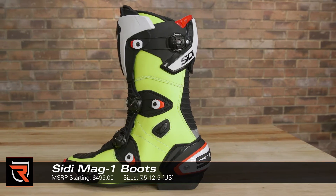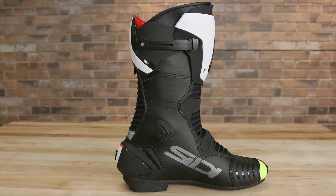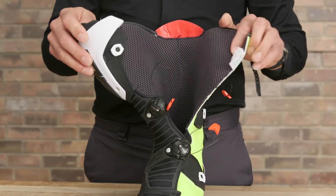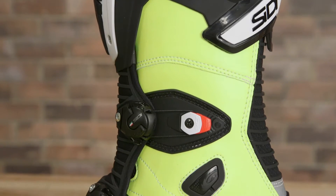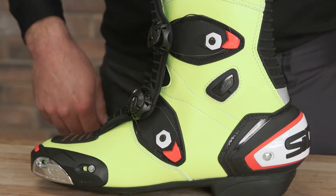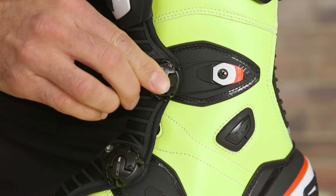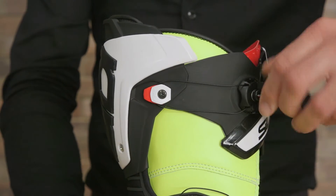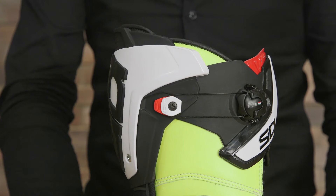Racers and track day riders seeking a premium, bootless road race boot should take a look at CD's MAG-1 boots. A staple in the Italian brand's lineup, the MAG-1 is a lightweight, front-entry boot with a unique and idiot-proof three-point ratcheting enclosure. The zipperless system uses a combination of magnetics and steel laces that CD terms its micrometric Techno-3 magnetic closure. The top lace has an adjustment range of nearly two inches to accommodate a wide range of calf sizes.